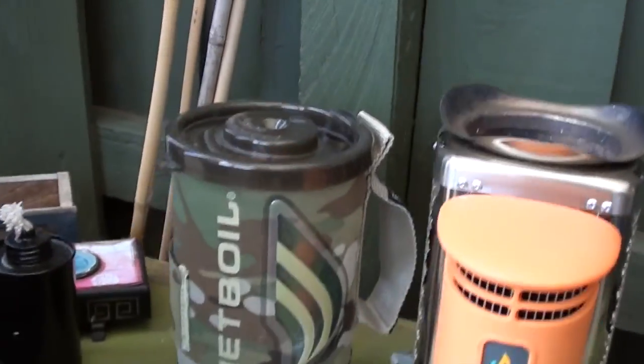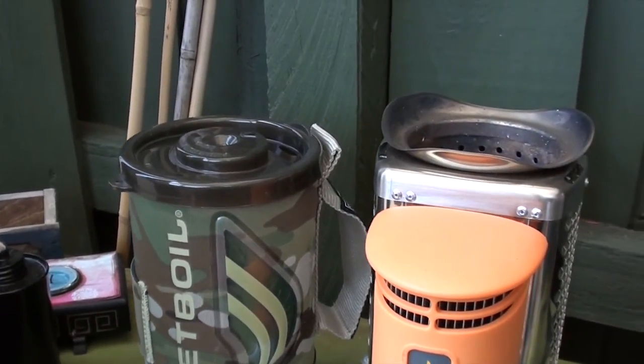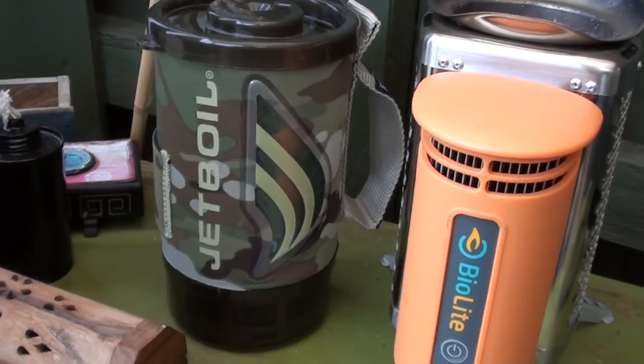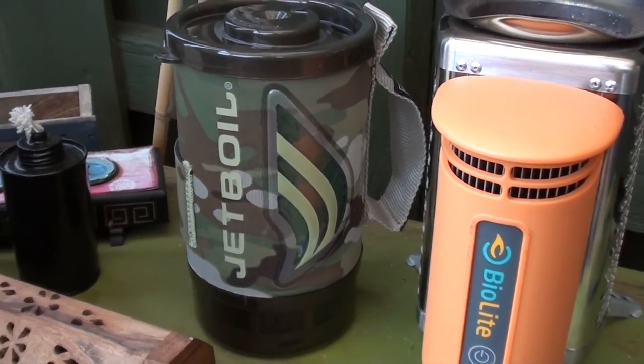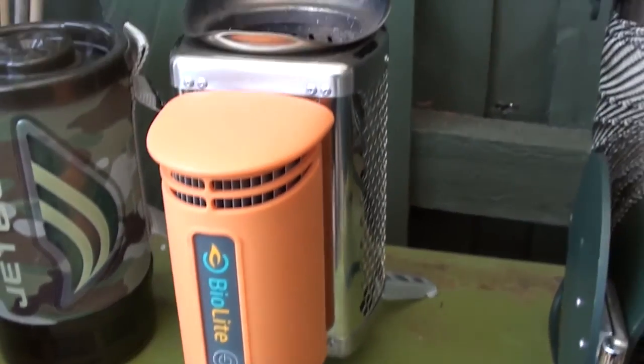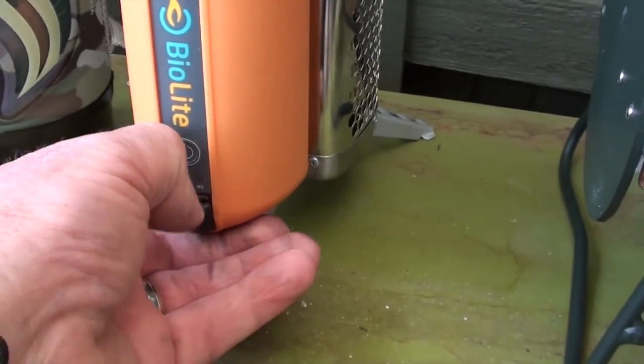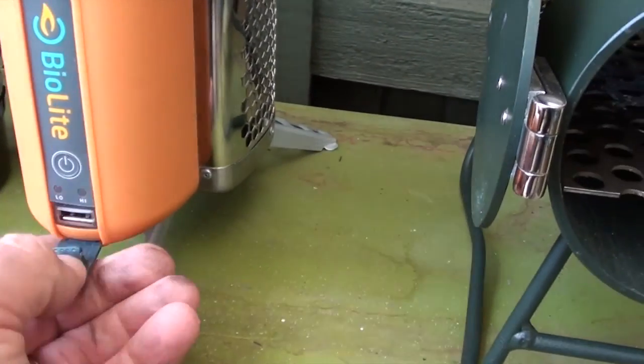I'm going to cook up a bit of bacon in just a minute. These are some of the other stoves I've got — the Jet Boil stove, which I really like and use quite a bit, but you do need a gas bottle to use that one. I've made a video of that before. The Bio Light stove is good too because you've got the option of charging your mobile phone via the USB port if you're stuck out somewhere.